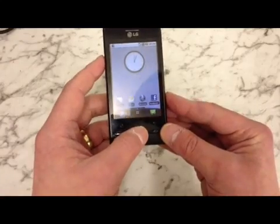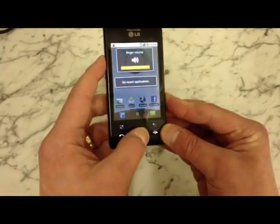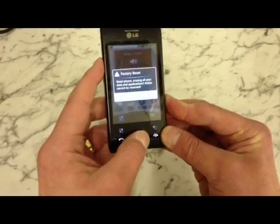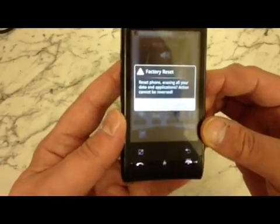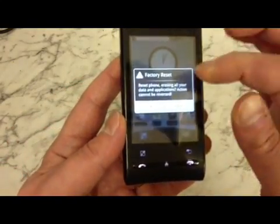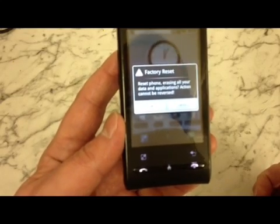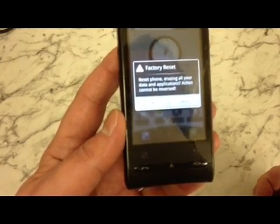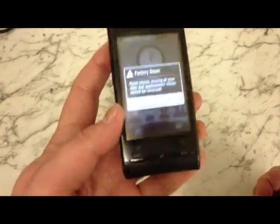So we're just going to do that now. As you can see there it says factory reset. It's got a little message there about resetting your data and applications. So click OK.